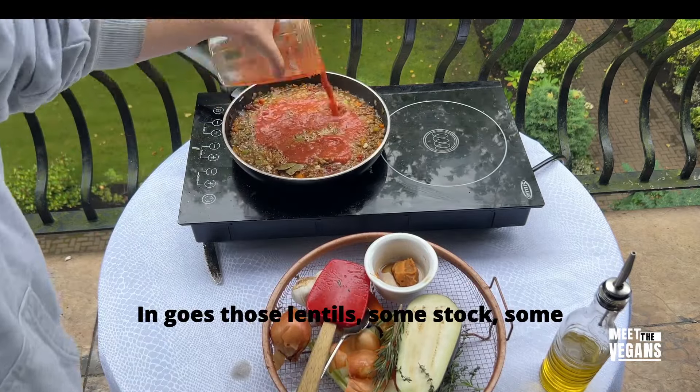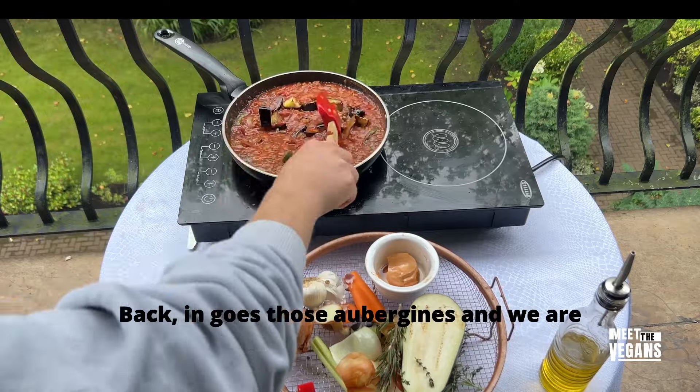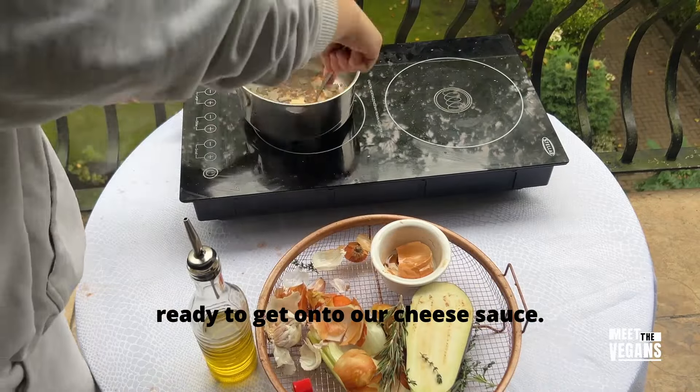In goes those lentils, some stock, some tomato puree, some tomato sauce, and back in go those aubergines — and we are ready to get onto our cheese sauce.